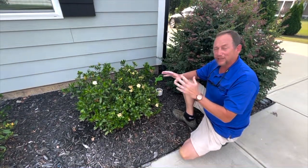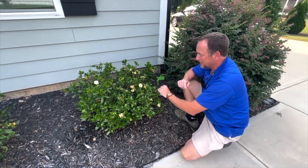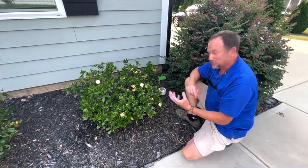They have started coming back pretty well. The blooms are yellow now because they just went through a bloom cycle — started blooming good, started recovering well, which is great.